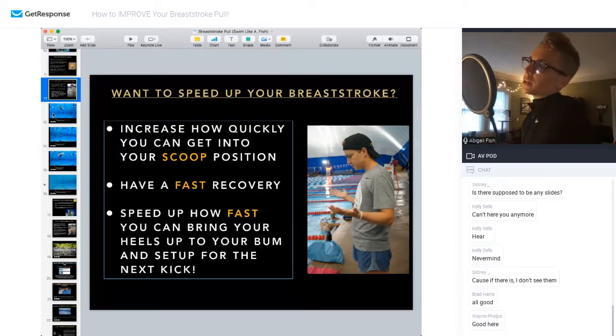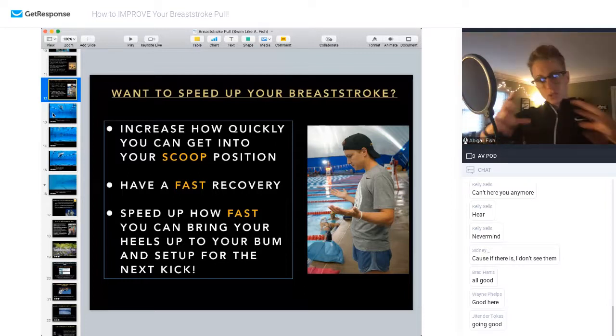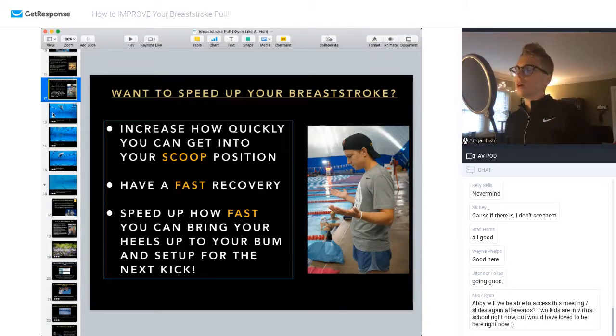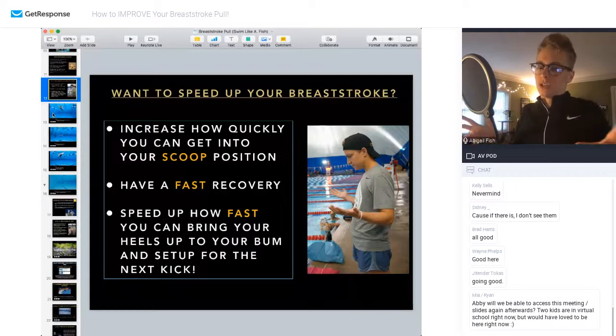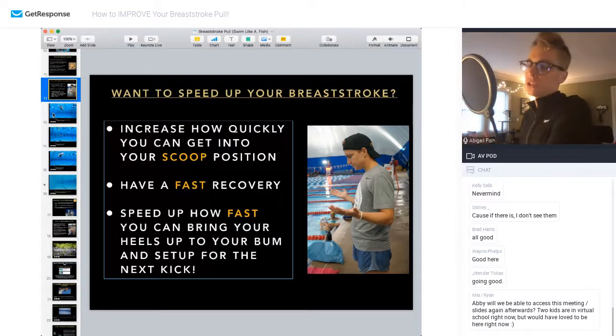So how do you speed up your breaststroke? There are really three things you can do. First, increase how fast you can get through all the dead spaces — the other three steps that don't do anything for you in your pull. The Scoop is what moves water, so how quickly can you go through your I, Y, and then from the Scoop get through a fast recovery to get back to the next Scoop? You've got three steps that don't do a whole lot and one step that does a ton. On the back end from a kicking perspective, it's how quickly can you set up your feet and get into that catch position so you can snap the legs back around and push water behind you.